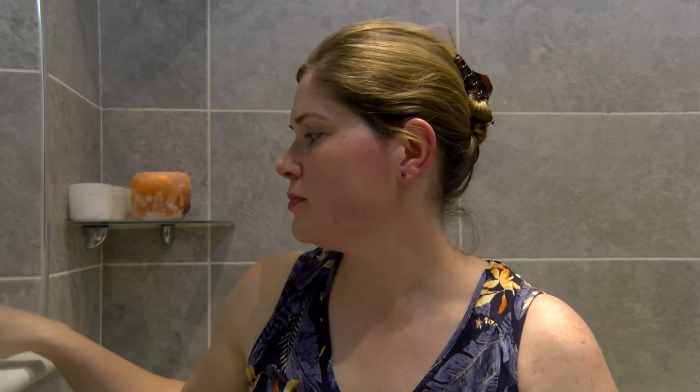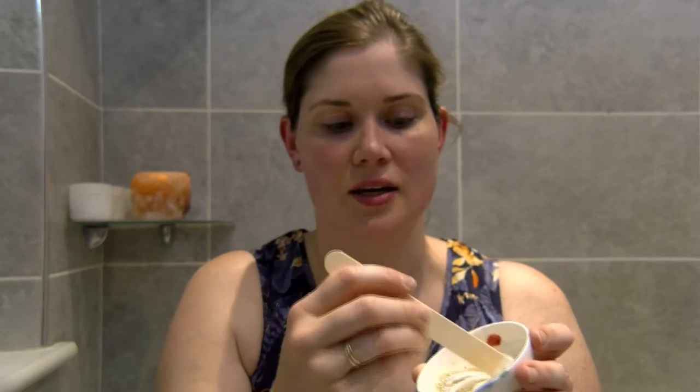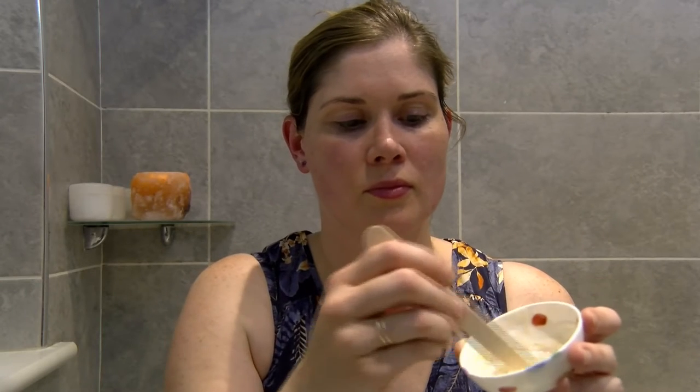To make it that really nice creamy consistency, we're going to use natural yogurt. Just a tiny bit of natural yogurt, which is also good for making your own face masks. So pop a tiny bit of natural yogurt in a dish and then add some of our sugary oatmeal product in here. And that is what you will end up with.